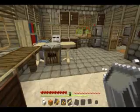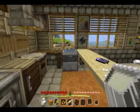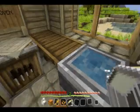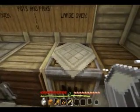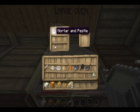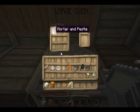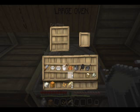Let's do the flour first. Just look in the oven — now we're going to need a mortar and pestle. I'll never get that right either, do I? And a bit of wheat, and that should give us flour. There we go, there's our flour. Take the mortar and pestle out.